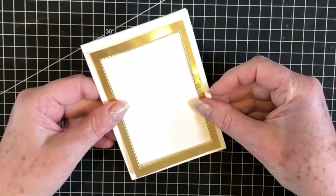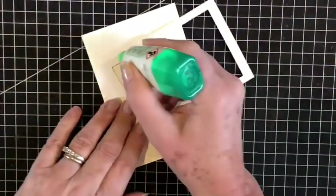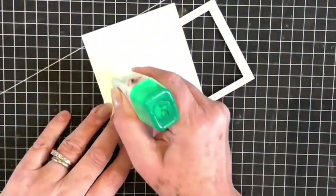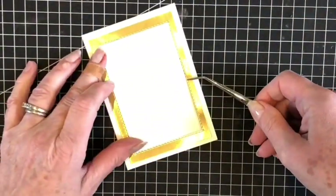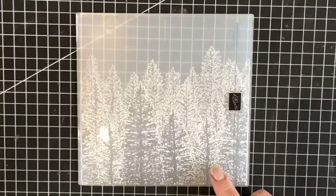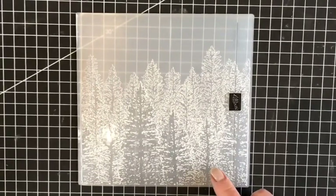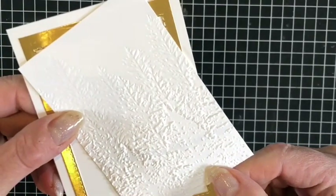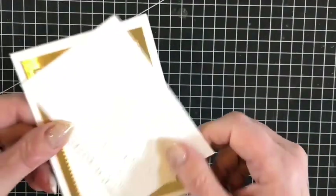This will now be stuck down onto my base card. I'm using Tombow for this today as it's a very narrow frame. For my next layer I've cut a piece of Whisper White cardstock, and the Evergreen Forest 3D embossing folder is a new product in the upcoming August to December mini catalogue which launches on the 4th of August. Here is my piece of Whisper White cardstock that has been embossed and I'm now going to adhere this to my base card.